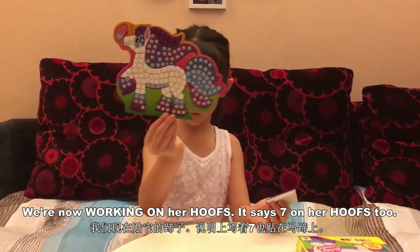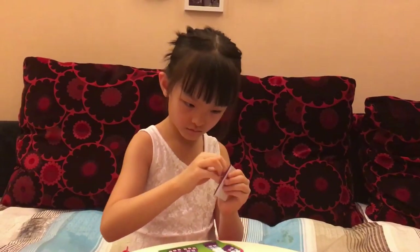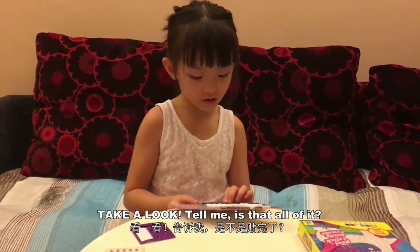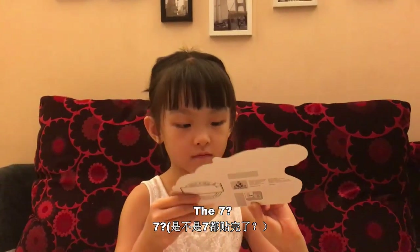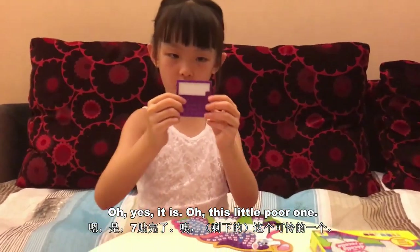We are now working on her hooves. It says seven on her hooves too. Take a look — tell me, is that all of it? The seventh? Oh yes, it is.